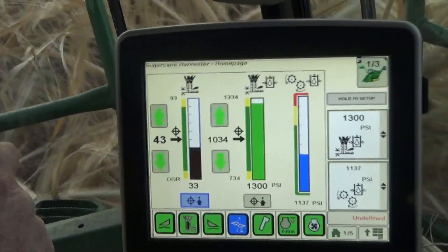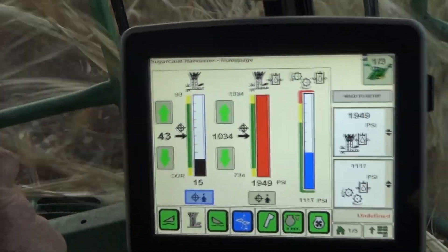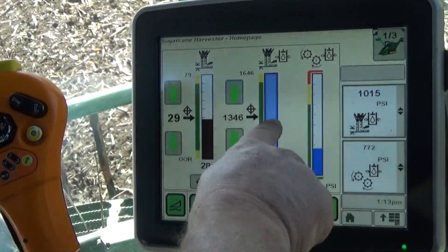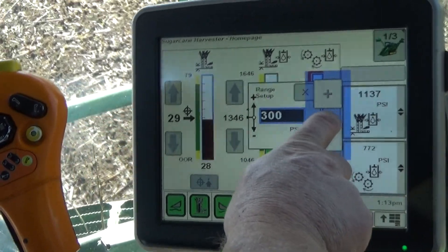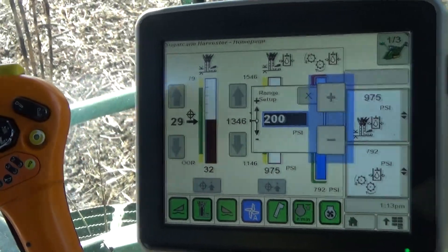The override pressure is the difference between the normal harvesting pressure and the point at which pressure override occurs. The override pressure can be adjusted by selecting the base cutter pressure graph. A pop-up screen with plus and minus soft keys will be displayed, which can be used to increase or decrease the override pressure range.